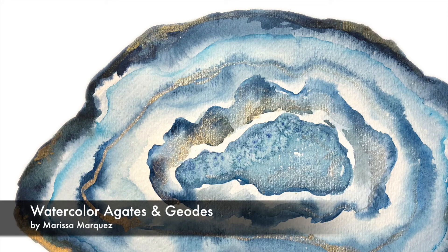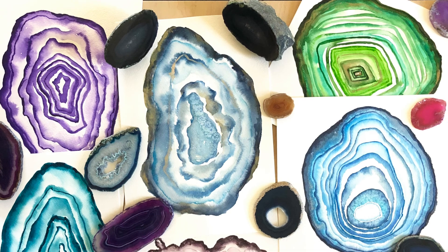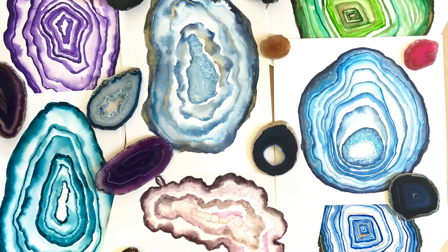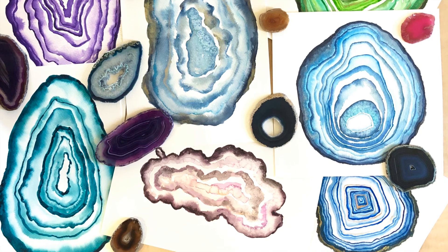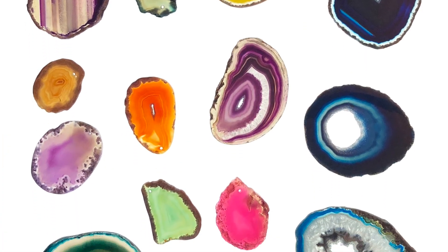Welcome to Watercolor Agates and Geodes. I'm Marisa Marquez. I paint with watercolors and acrylics and I'm also a printmaker. In this class, you'll learn how to create a variety of agate paintings in different styles using watercolor. We'll take inspiration from geodes and agates.